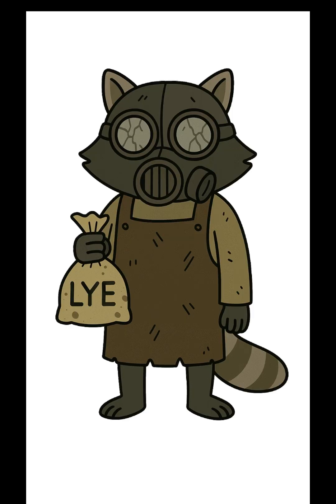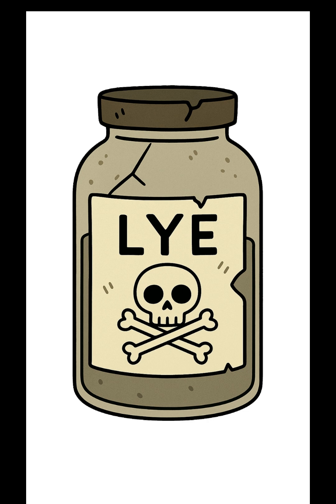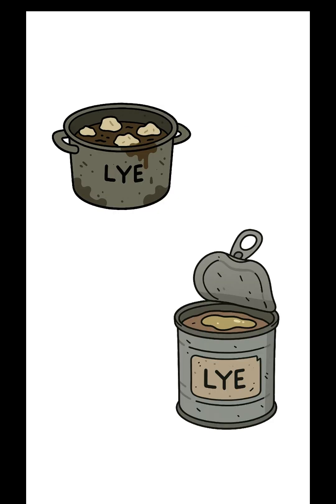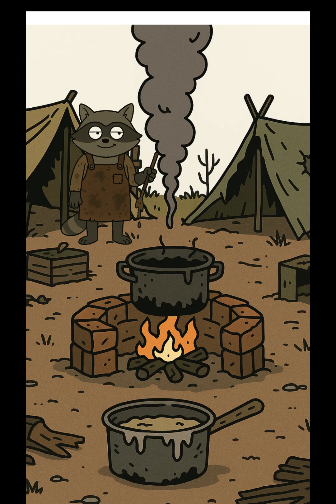That's lye. It'll strip grease, grime, and maybe your fingerprints. Now you need fat. Animal fat. Cooking grease, even that slick on top of expired canned meat. Heat it in anything that holds fire without melting.